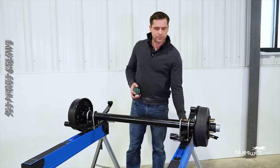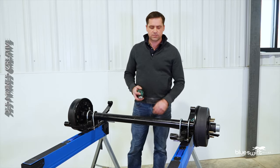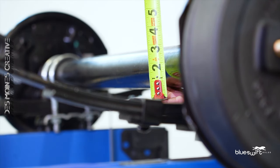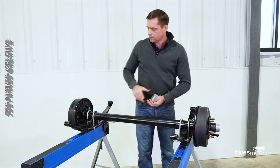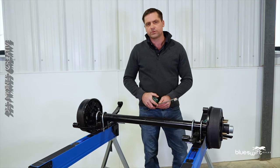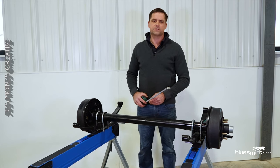The first thing you will want to know is the capacity of your axle. To get this you will need to know the diameter of your tube along with the amount of leaf springs. With those two numbers you can refer to the chart on our website and that will tell you the capacity of your axle.